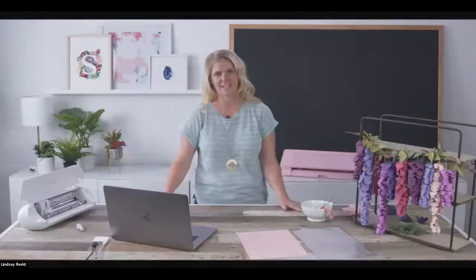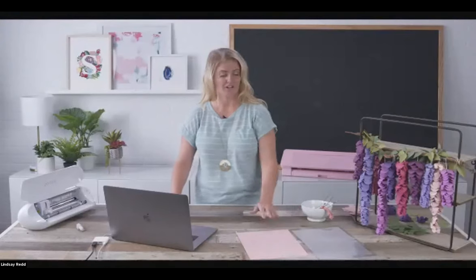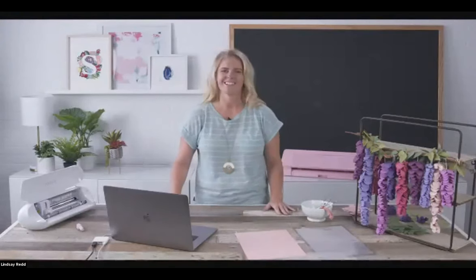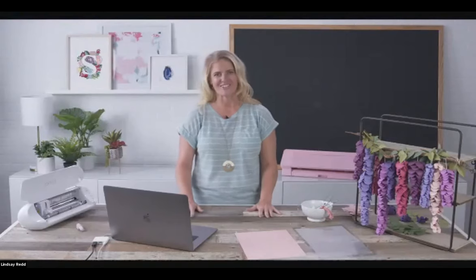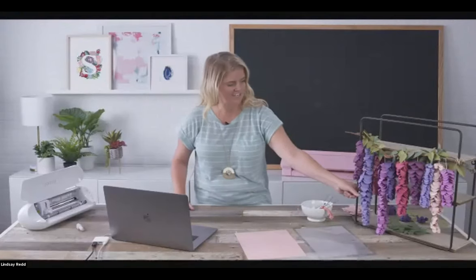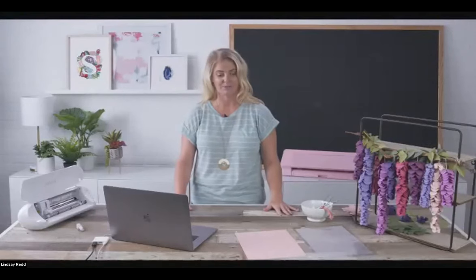Hello everyone. I'm Lindsay here with Silhouette America inside Silhouette Studios. We are so excited to join with Michaels and their classes because things are kind of crazy right now. We're doing our best to try and get information in front of you and still kind of have that community feel. Today we are going to make paper wisteria — this is one of our more popular projects and it's absolutely darling.